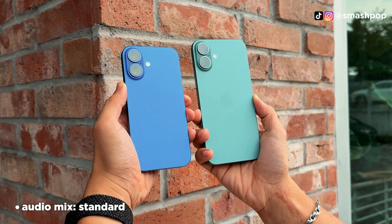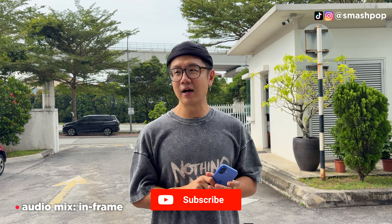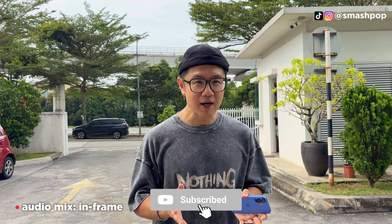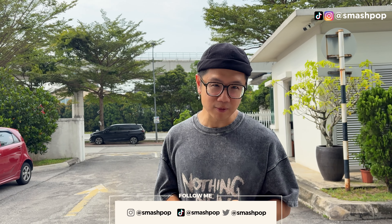Those are my thoughts on the iPhone 16 and 16 Plus. If you have more questions, ask in the comments or DM me on Instagram. If you love this channel, subscribe, share this video with your friends, and follow me on all my social platforms — Smash Pop. See you in the next video!